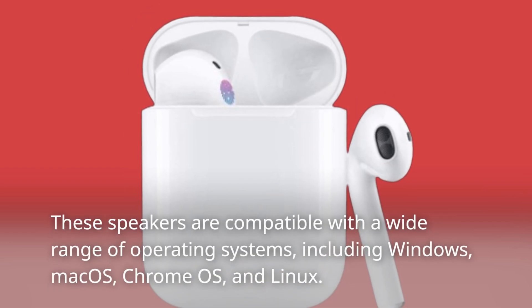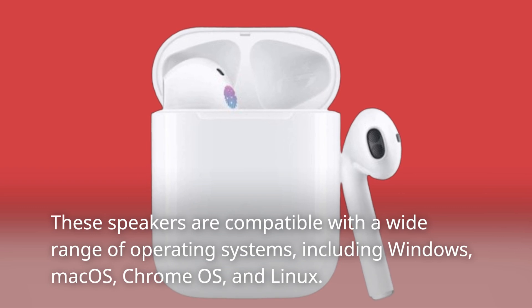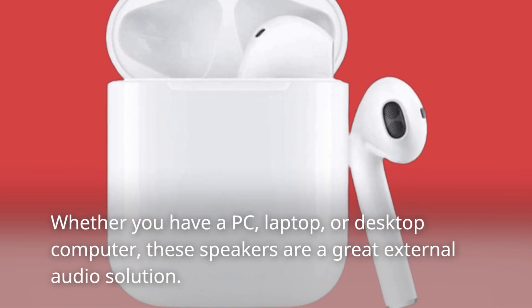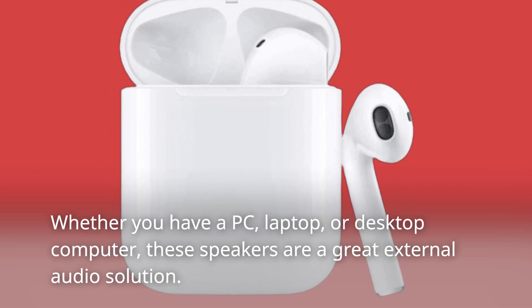These speakers are compatible with a wide range of operating systems, including Windows, Mac OS, Chrome OS, and Linux. Whether you have a PC, laptop, or desktop computer, these speakers are a great external audio solution.